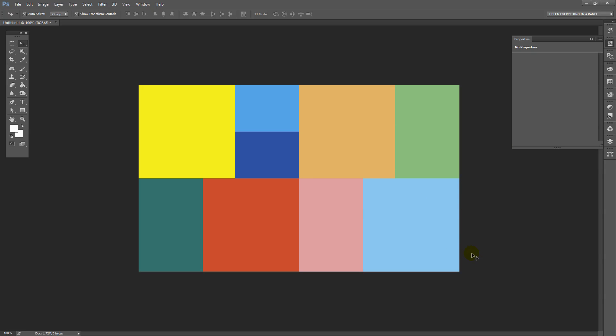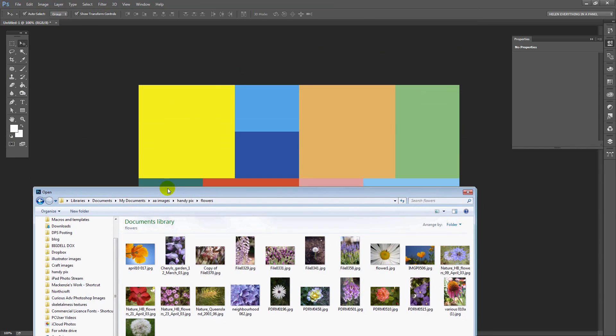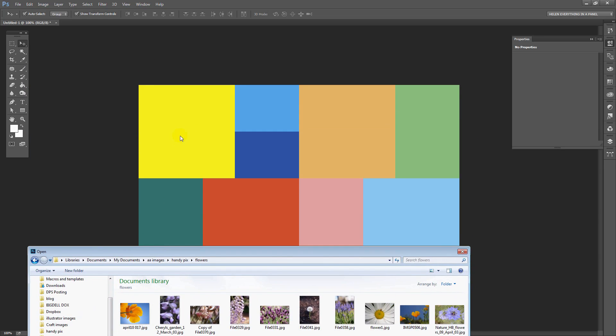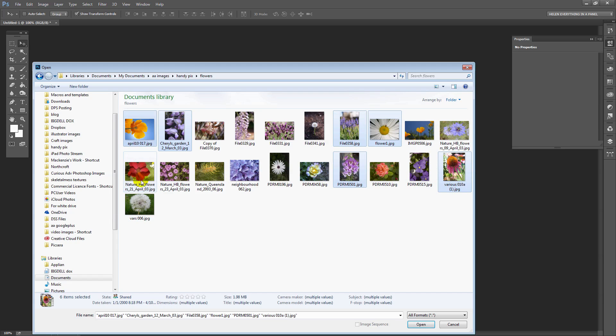Now that we've got the basic collage arrangement we're ready to go and get our photos. So I'm going to open up my photo folder — File and then Open. I have a whole folder of flower images but I'm going to be a little careful about what I actually grab. I need about three long ones, four square ones, and some in more of a landscape orientation. I'll add a couple of extras just in case, and I'll click Open.